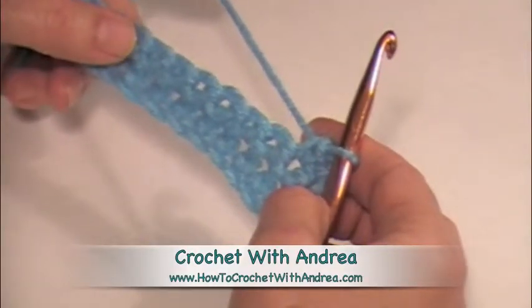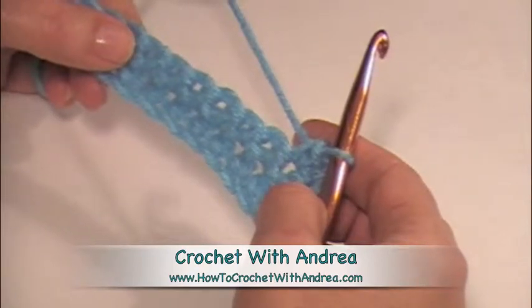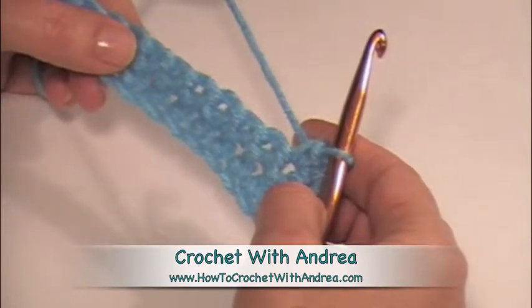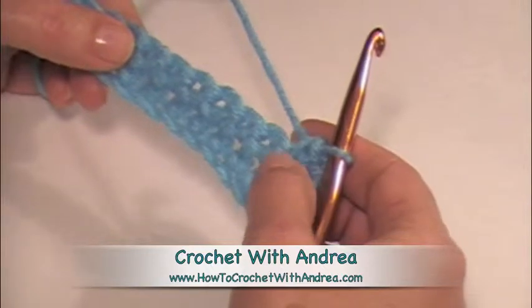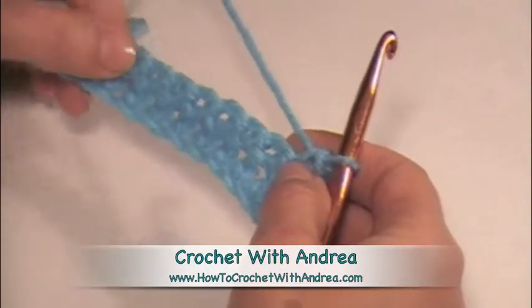Today we're going to learn a single crochet decrease. This works the same with every stitch — if you're going to use a double crochet or treble, all it means is that you're going to work over a few stitches, depending on what your pattern calls for. But today we're going to do a single crochet decrease.